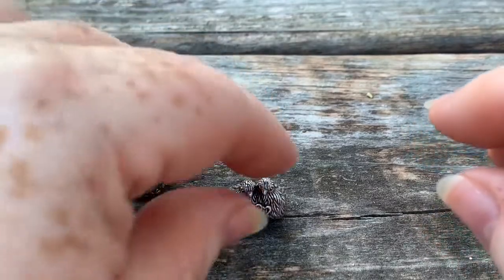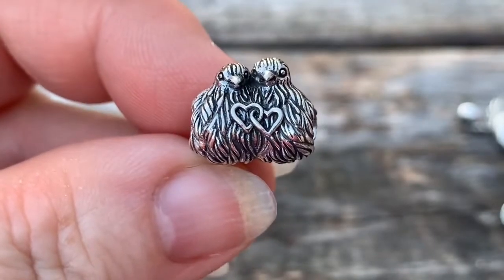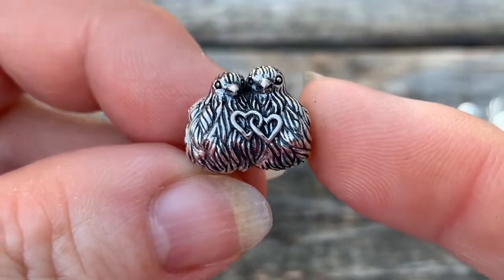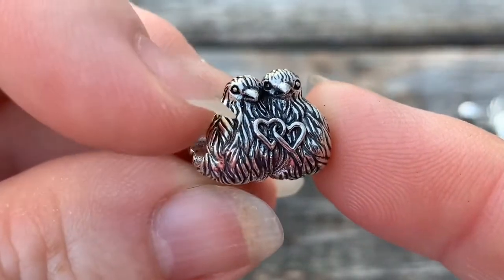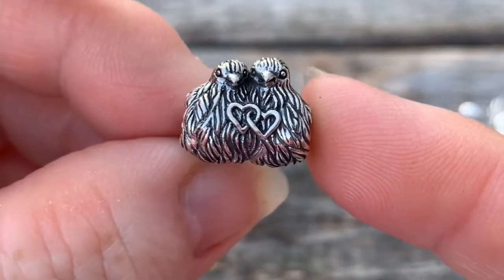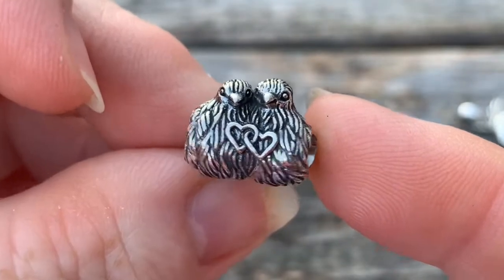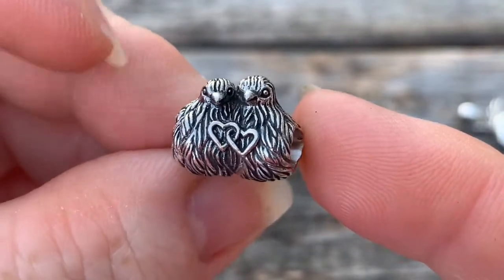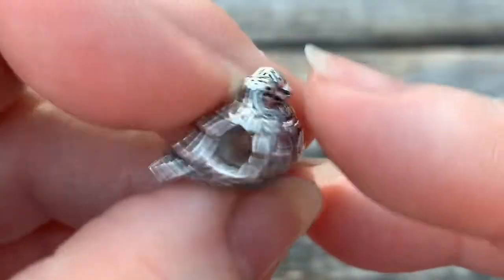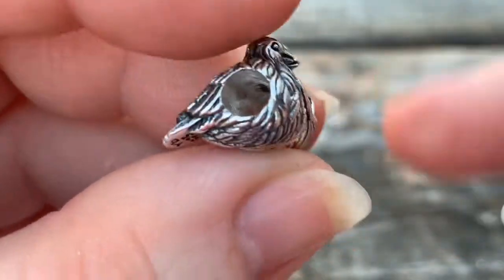Next up is going to be the lovebirds, another favorite from this release. Look at the feathering details on these beads — you can even see how they're ruffled. If you've ever seen two lovebirds sitting together on a perch or in a tree, they puff out and ruffle their feathers like that. It's just amazing the detail that's paid attention here. Even the beaks are a bit curved, like a parrot or a lovebird would be.